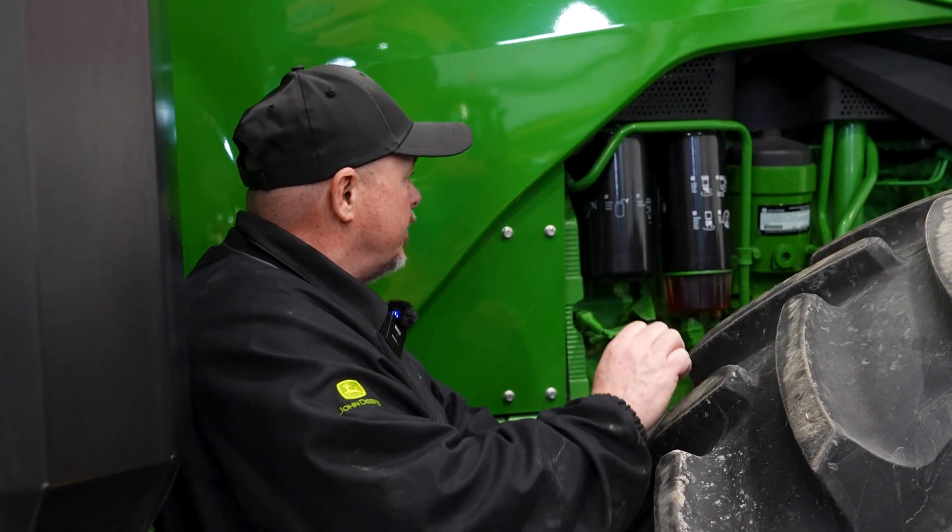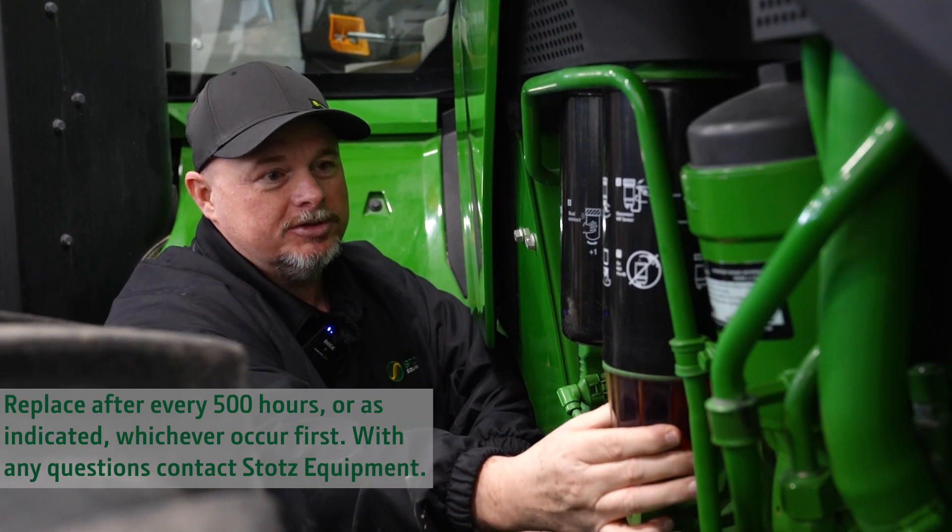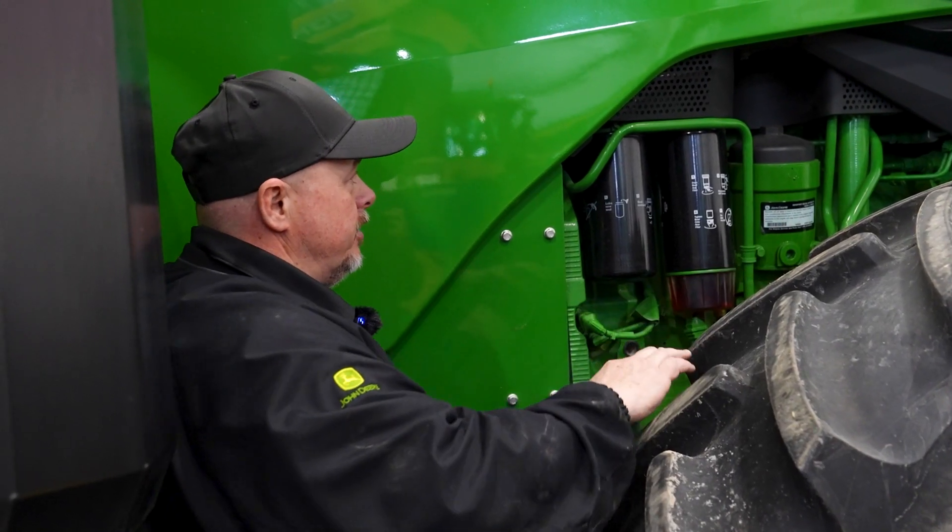Over on the right side of the tractor we have both of our fuel filters. We have our fuel bowl with our water separator, and then we have our oil filter right next to it.